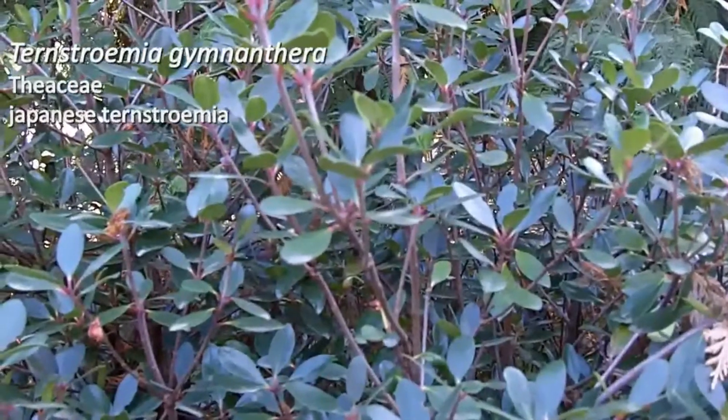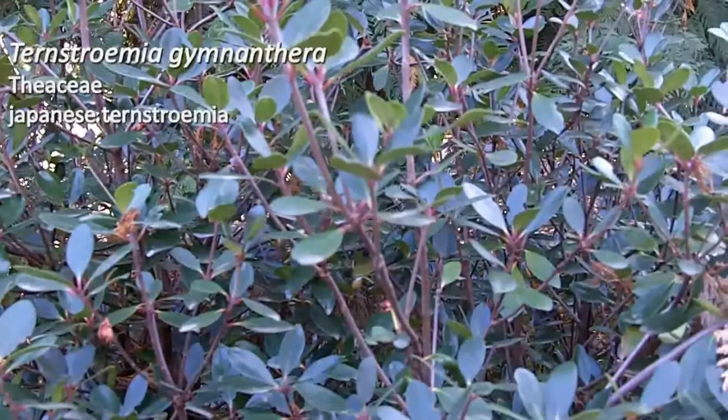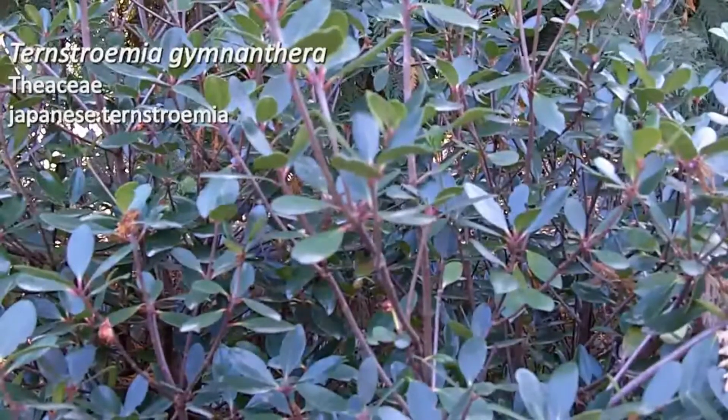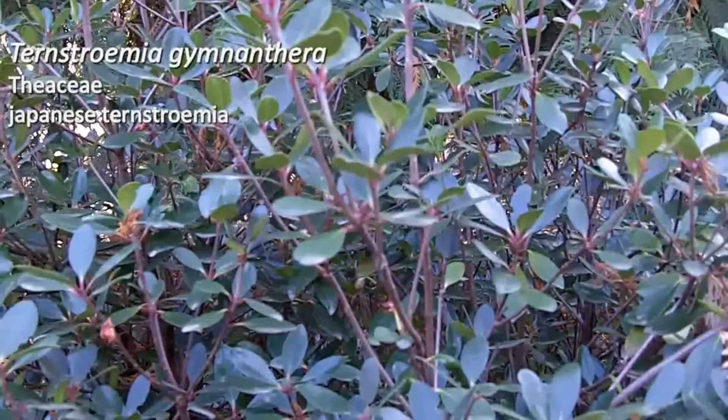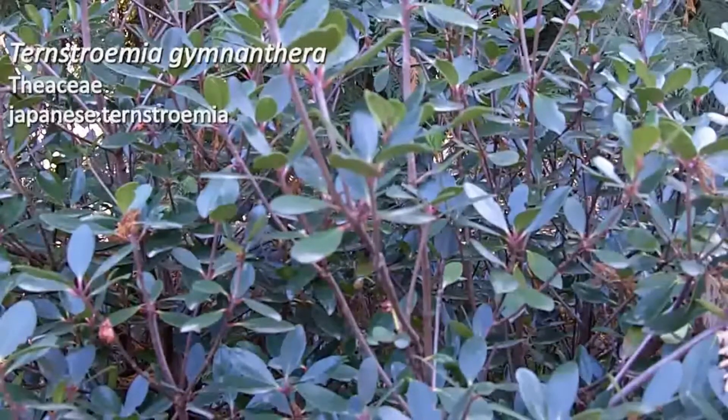All right, this next plant — I apologize for not being in the shot, but we've actually got the camera pushed up against a fence because this plant is inside of a construction area. But this is number 121, Ternstroemia gymnanthera. This is a Japanese Ternstroemia.